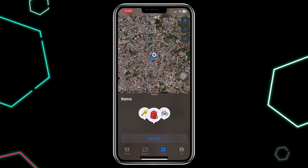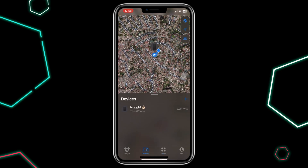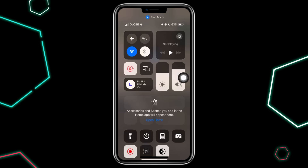Next, go to the Devices section in the Find My app. Check if your AirTag is still connected. If it's connected, try refreshing the GPS or Wi-Fi icon by tapping it. This can help update the location.